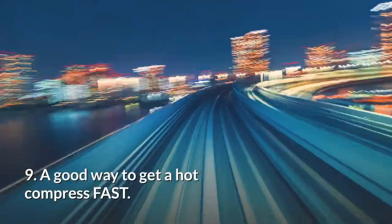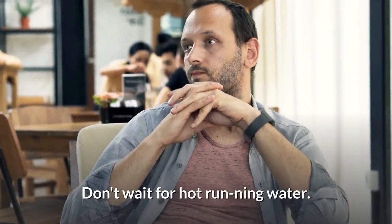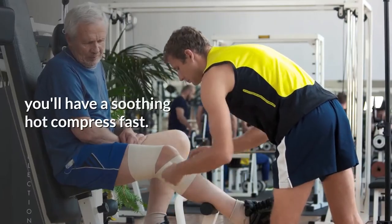9. A good way to get a hot compress fast. Do you need a hot compress right away? Don't wait for hot running water. Heat a wet hand towel or washcloth on high for about 1 minute. You'll have a soothing hot compress fast.